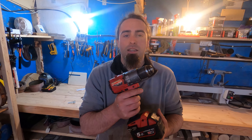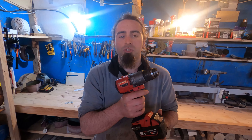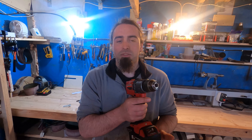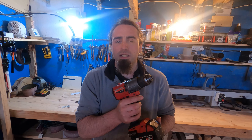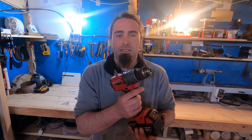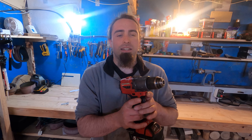Here it is — the Milwaukee M18 FPD2 cordless drill. I've been after this thing for quite a while. Beforehand I'd been using a Dewalt one but it just didn't do what I needed it to.